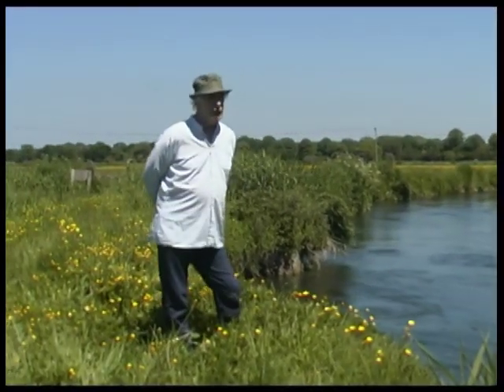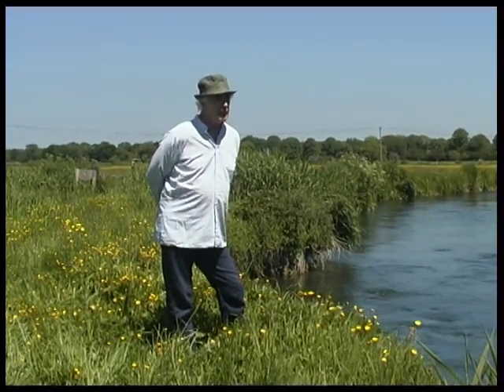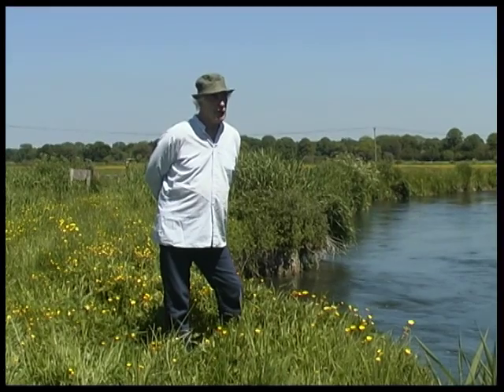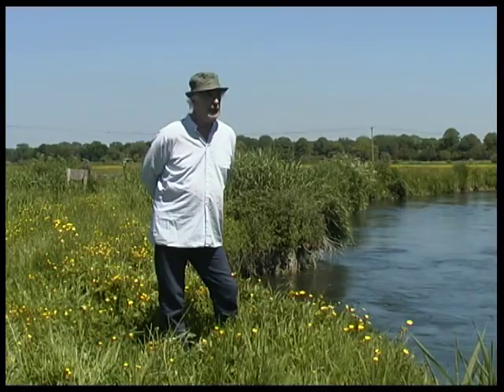Hello there, my name is Tony Murcia. I've come here today to see if I can find a suitable landscape, and there's loads of it here. Whichever way I look, up and down the river, there's a scene to be painted.